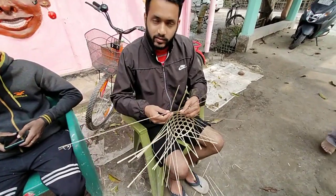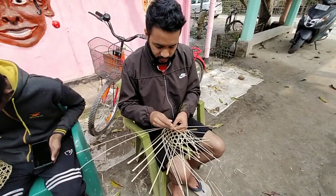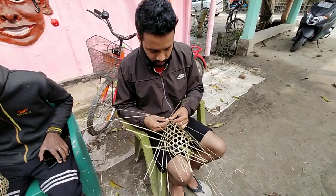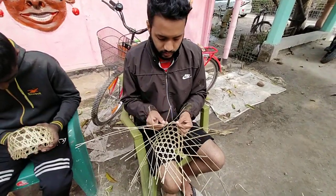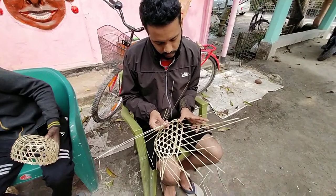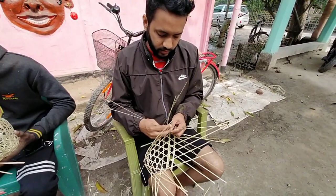This is Samuguri Satra in Majuli Island, Assam. Traditionally, these masks have been produced for the last 500 years. This sort of mask making was started by Shankar Deva in the 16th century, and from then it has been continued here. This is the latest generation of the artists.